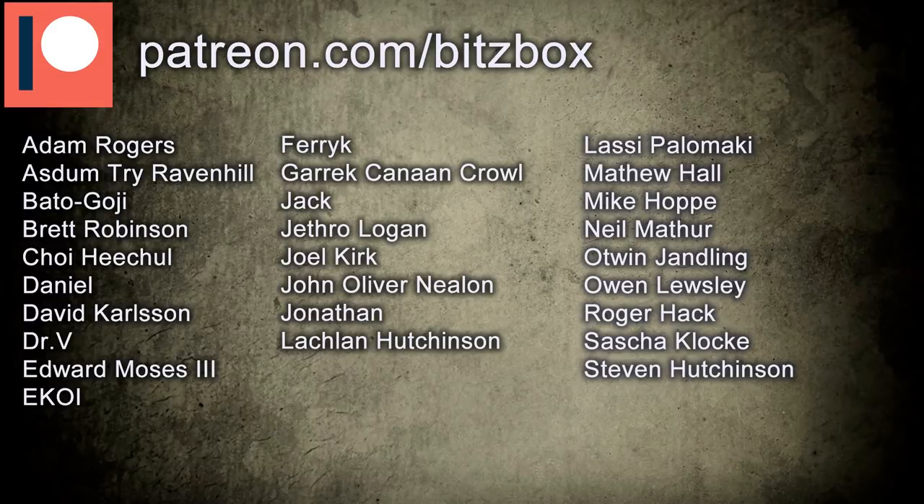If you are new here, then welcome and thank you so much for viewing my channel. If you want to see more videos like this, feel free to hit that subscribe button. Also, a big shout out and a massive thank you to all our Patreons — thank you so much for your support. If you want to see what our Patreon is all about, there is a link down below, along with all our other social media links.